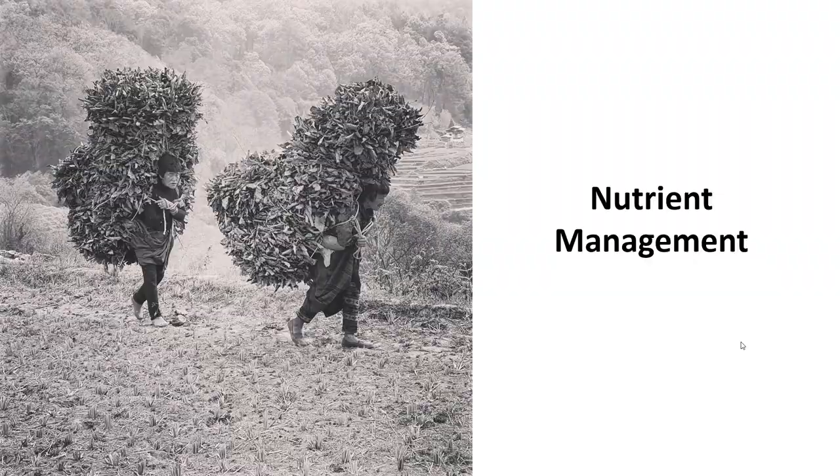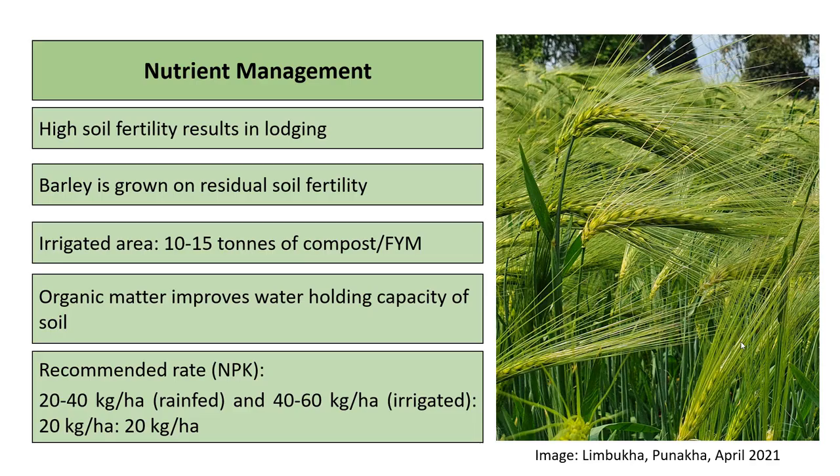High soil fertility results in lodging, so barley is normally grown on residual soil fertility of the previous crop. In irrigated areas, 10 to 15 tons of compost or FYM is recommended. Soil organic matter helps improve the water-holding capacity of the soil, which is especially important in dry-land conditions. The recommended rate for phosphorus and potassium remains the same for both rain-fed and irrigated conditions at 20 kg per hectare each.